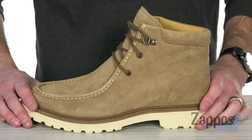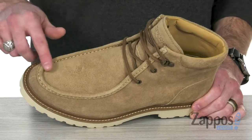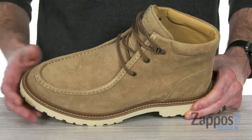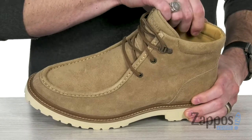This beautiful vintage-inspired chukka boot has got that suede upper — it's long-lasting. It's also got that rounded toe which offers that vintage appeal. The stitch-out construction is not only giving you a cool look but also some flex and long-lasting durability.